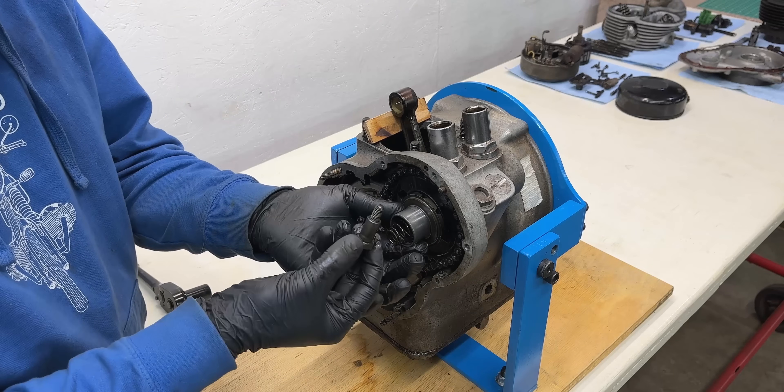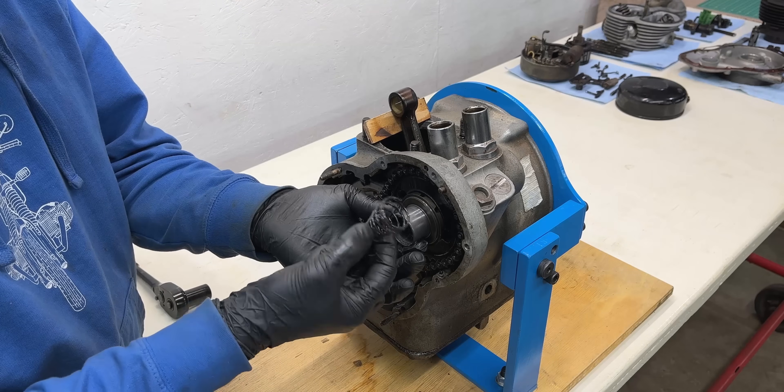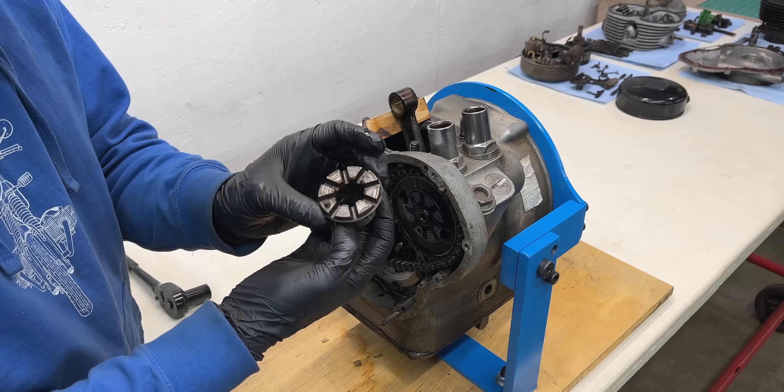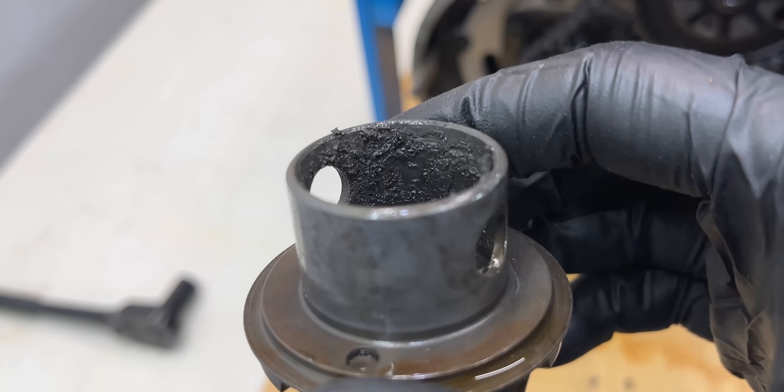Now let's remove the crankcase breather. This rotating component is timed to the camshaft and allows the engine to vent only when necessary by means of a dowel pin. It shows some buildup and grime but nothing major for an engine with so many miles on it.